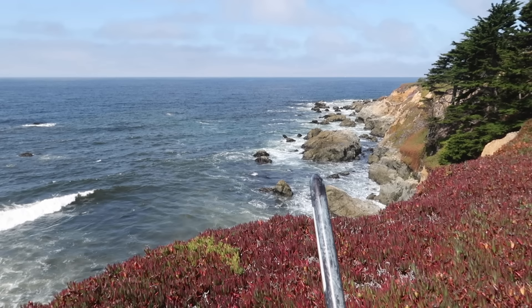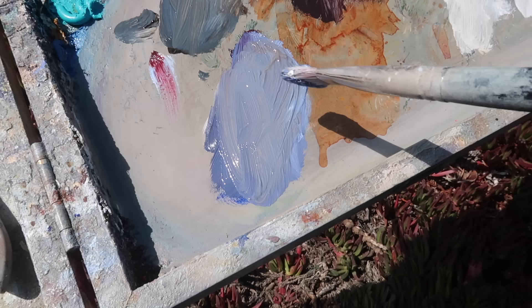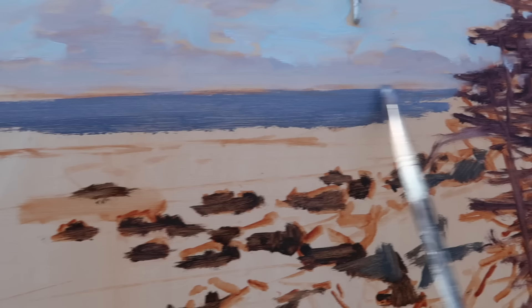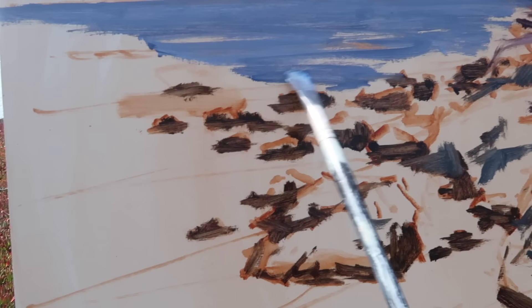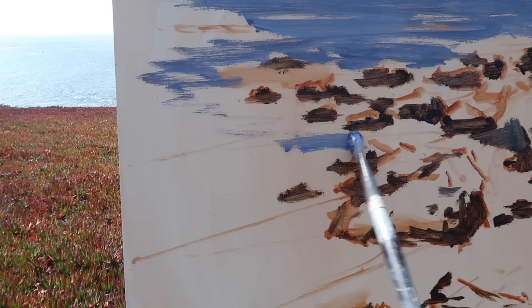I'm mixing a color for the water and paying close attention to values. I want the blue of the water dark enough so the white water stands out, yet lighter than the darkest darks — so maybe just slightly darker than a mid-tone. I'm using titanium white, ultramarine blue, a bit of alizarin crimson, and some burnt sienna to gray it down. Adding a little titanium white — that's better. I'm paying attention to the value relationship between the water and the sky, and working fairly quickly, leaving some white water patterns.